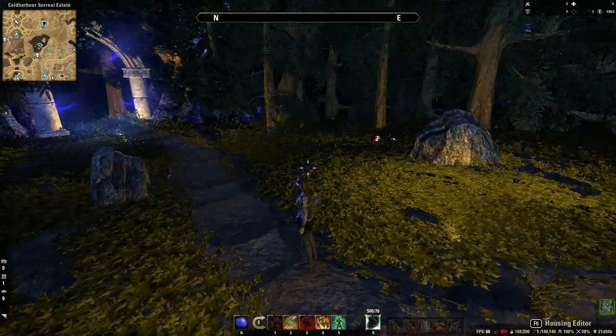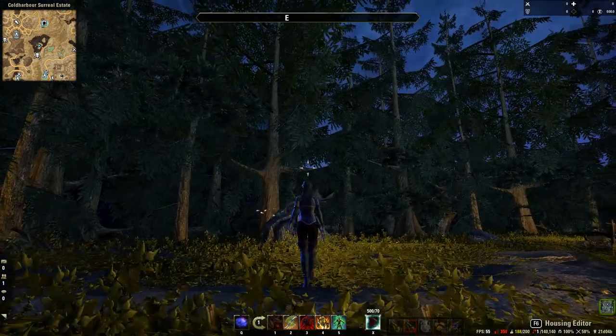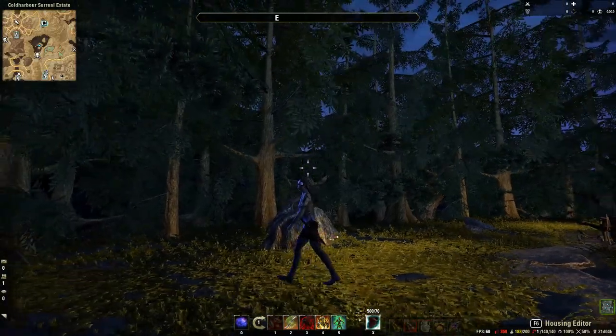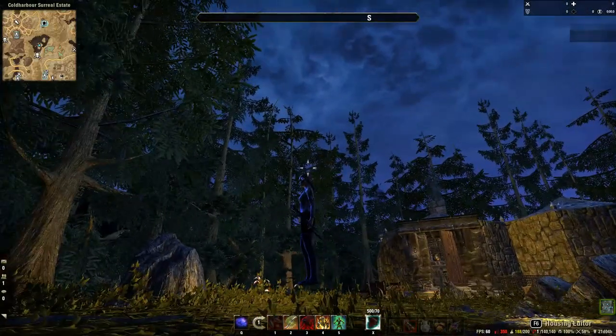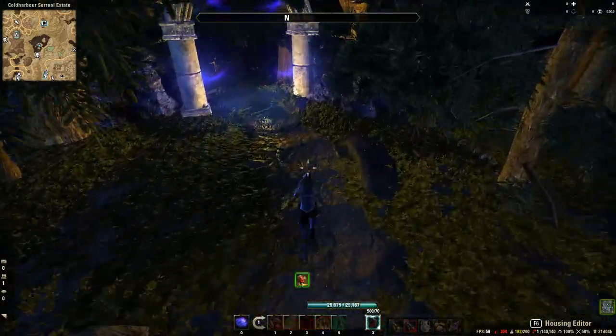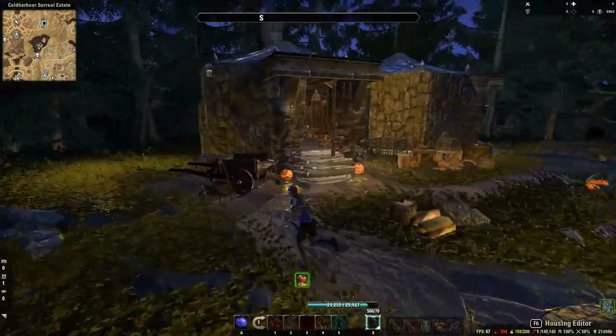The only problem with the hedges upside down is you can't really walk on them — you have to jump on them and you are kind of floating on them — but it does not bother me as this main walkway here is where you walk up to the hut.